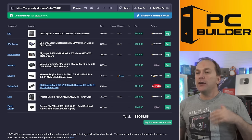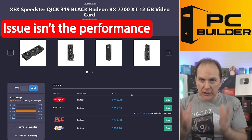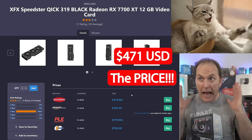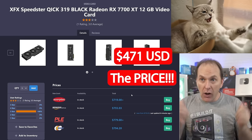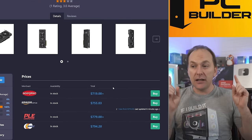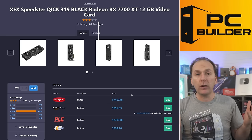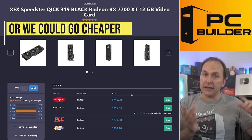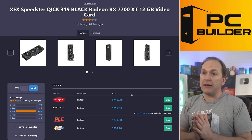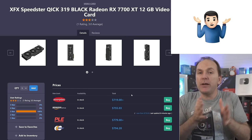Let's start with the GPU. You went with the RX 7700 XT. My big complaint with this card is not the GPU performance itself — it's actually quite good — it's the price. The price is crap for this card, absolute garbage. AMD has just lost their minds with this GPU. The 7800 XT can often be found for not that much more money and gives tons more performance. Or we could alternatively go cheaper, like the 6700 XT 12 gigabyte, and drop to a Ryzen 5000 platform to save a ton of money. This GPU kind of puts us in no man's land.